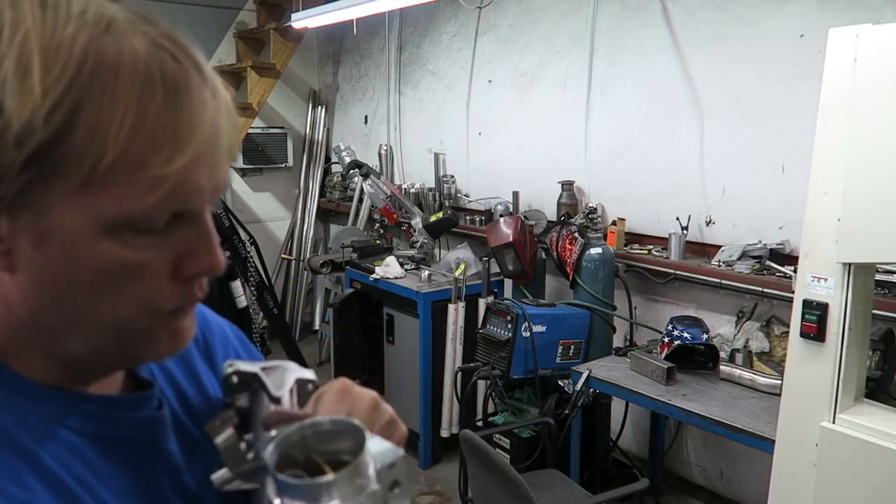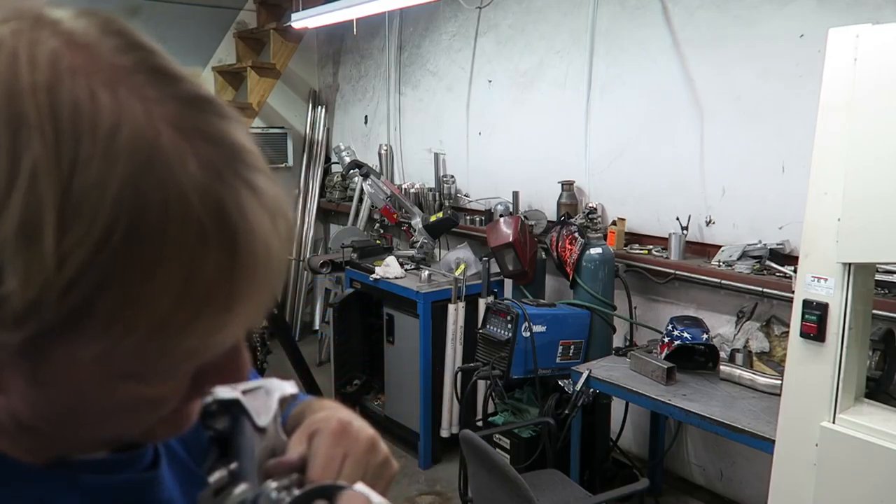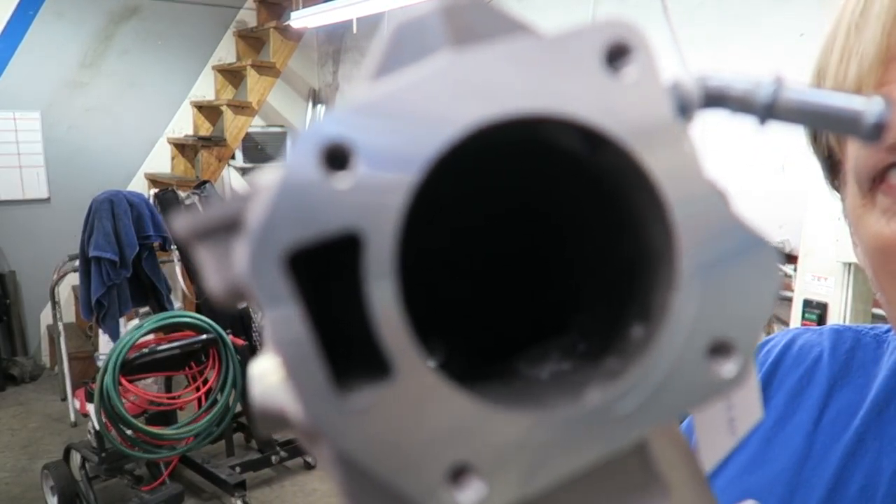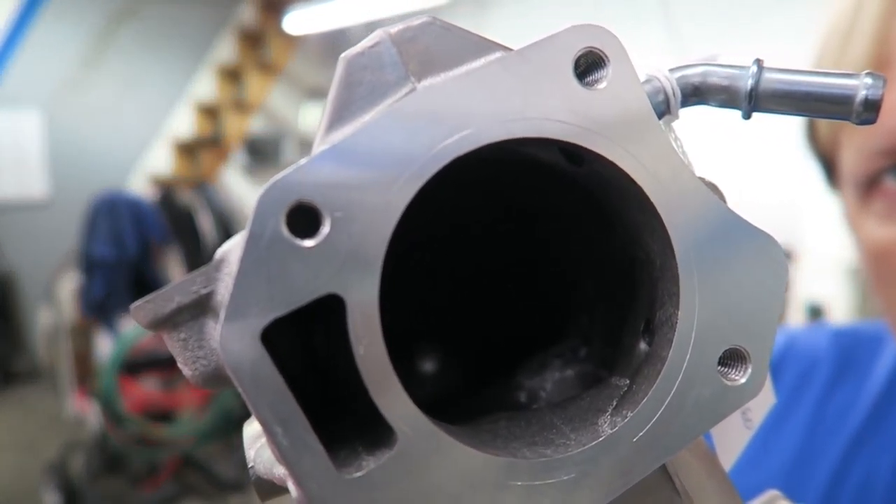Using a scribing tool — usually I do this on the bench, not holding it on my hip — I mark exactly what is hanging out. Let me see if I can get the camera to focus so you can see that line.